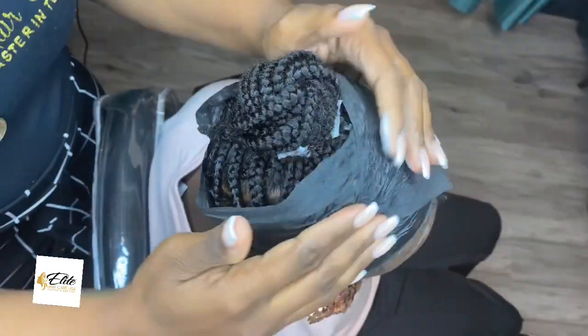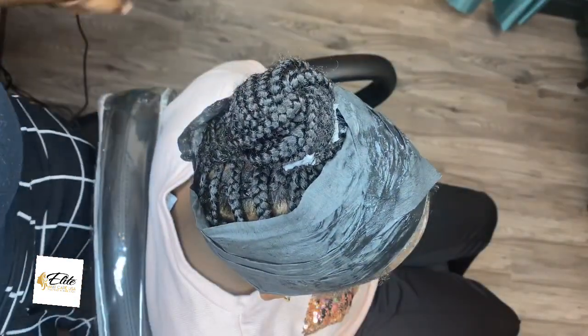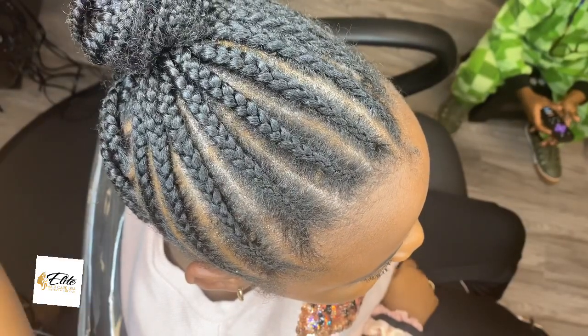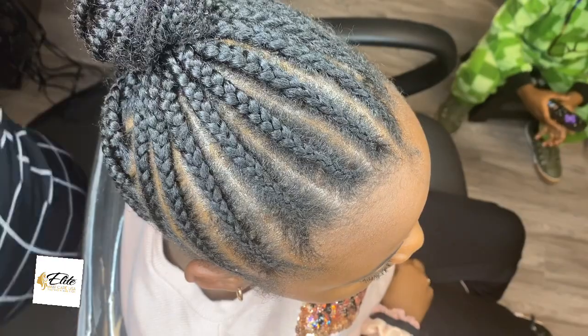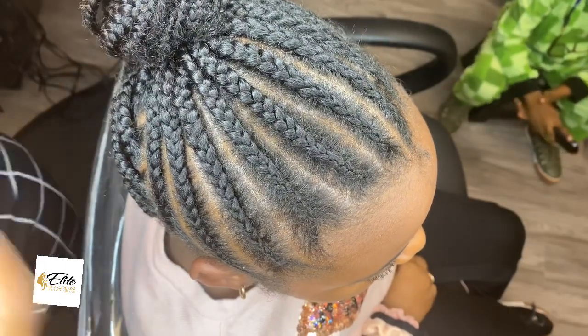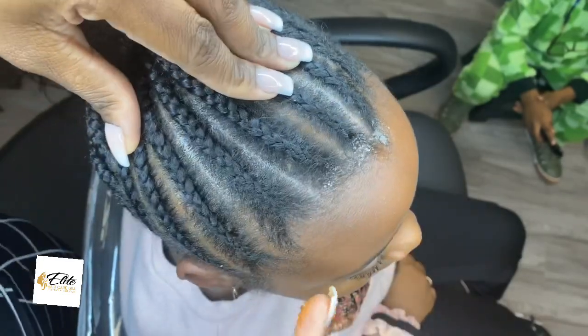So she goes under the dryer for 15 minutes. Now she has the Elite Growth Balm, which is the hair and scalp oil — that is going to melt into the braids, onto the scalp, and really put in all that goodness. As you know, oil and water don't mix, and the wrap foam is water. So the oil is going to be the dominator.